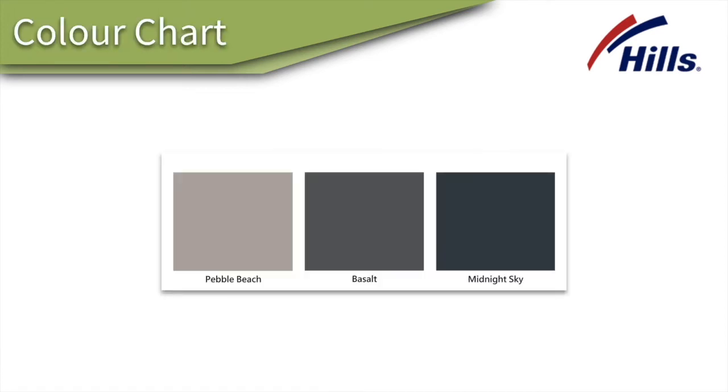When it comes to color options for the Hills Single Clothesline, you do have three color options: Pebble Beach, Basalt, and Midnight Sky. Depending on your color scheme at home, hopefully one of those would fit, but those are the three standard colors that they offer.